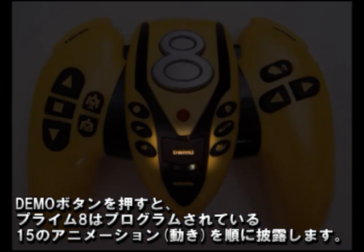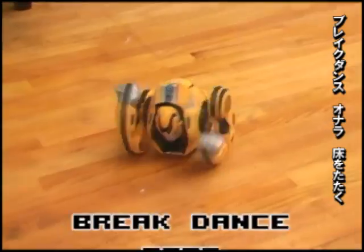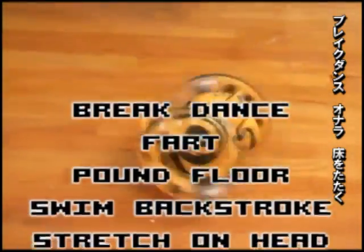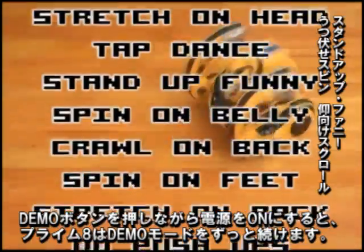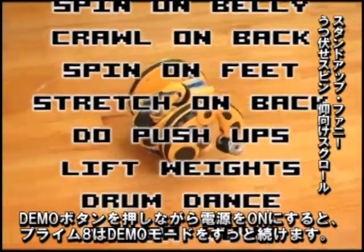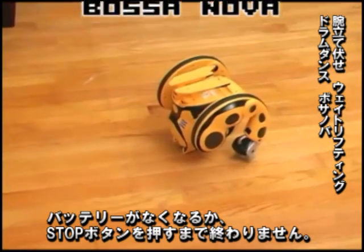Press the Demo button once at any time and Primate will sequence 15 pre-programmed animations. Holding the Demo button while switching Primate on causes Primate to run in Demo mode continuously until the batteries fail or the Stop button is pressed.